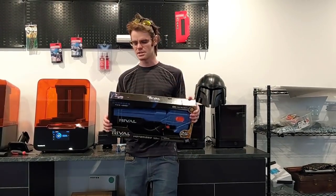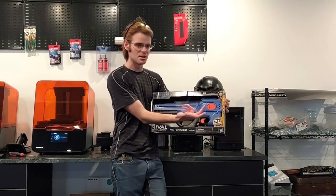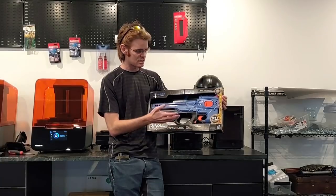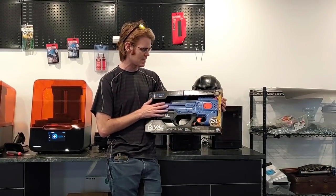Speaking of cutting some slack, we're going to cut into this thing. I do have a couple of compliments for Hasbro. First off, it comes with double the darts — not advertising that, but that's pretty cool. It's a 12-round blast for this electronic P90-style Rival flywheeler.